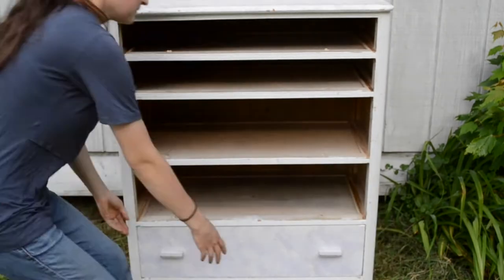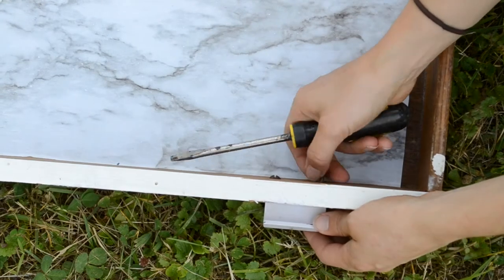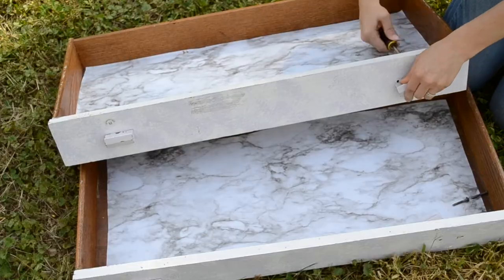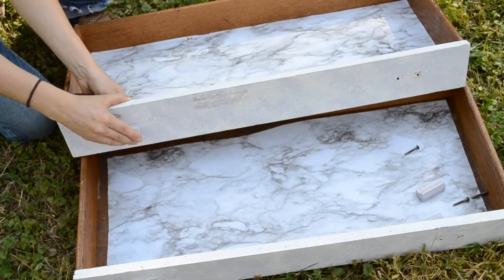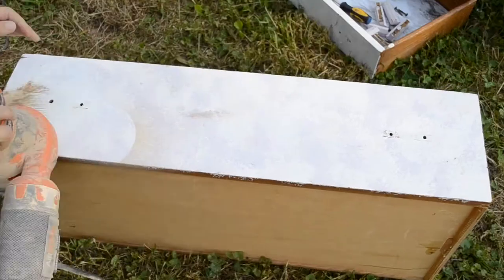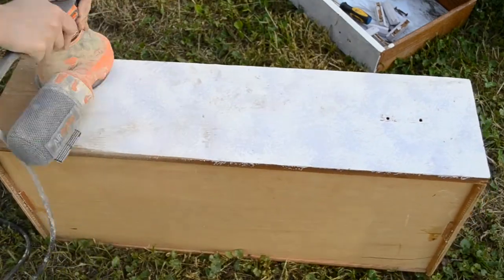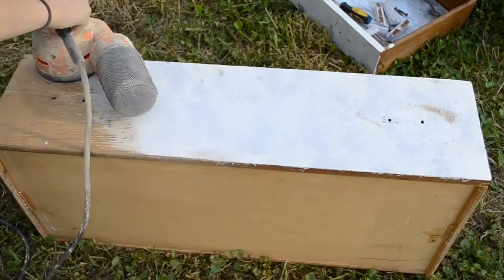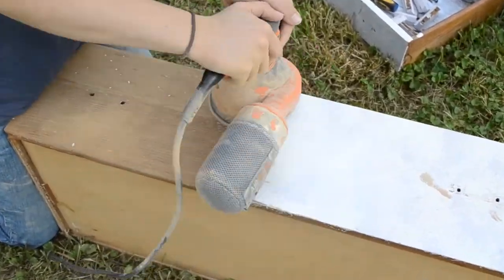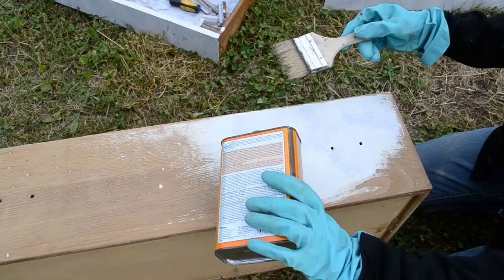To start things off, I remove the drawers and remove all the hardware. At first I wanted to try to just sand the paint off of the drawers, but after trying for quite a while, it was just really slow going and wearing out my sandpaper way too quickly. The paint was just so thick, it just goofed up on my sandpaper. It just was not going very well, so I decided to go ahead and attempt stripping the paint using a paint stripper.